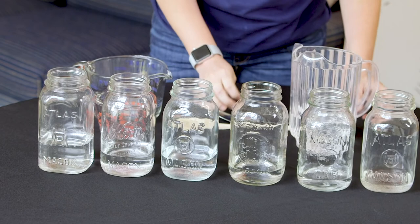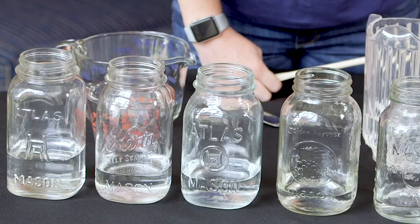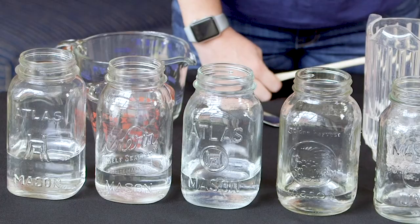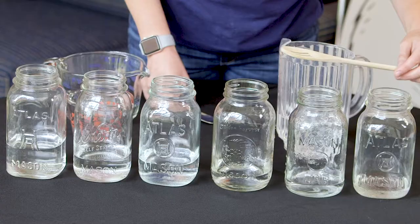Now take a look at those jars. Do you see how there's a different amount of water in each one? So I bet each one is going to make a different sound. Here's what you need to do — you need to make a prediction. A prediction is just a guess of which one will be lower or higher. Which jar do you think will have the lower pitch — the one with less water or more water? How about the higher pitch?